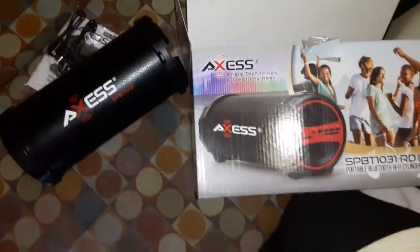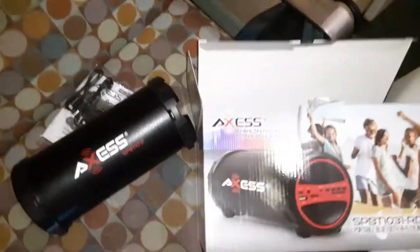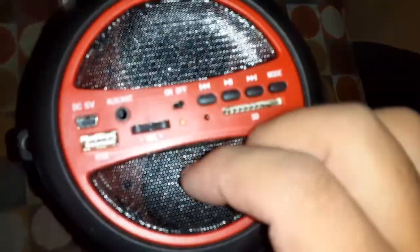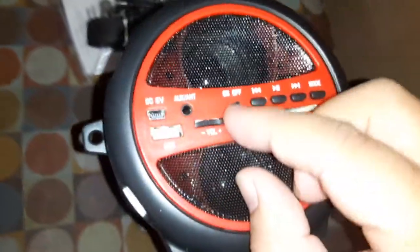Are they called tweakers? Aren't they called like tweakers or something? Anyway, I'm just gonna show you guys how to do this real quick. So these are all the different controls — you got the volume right here, on/off, play, fast forward, mode, and USB. Let's turn it on.